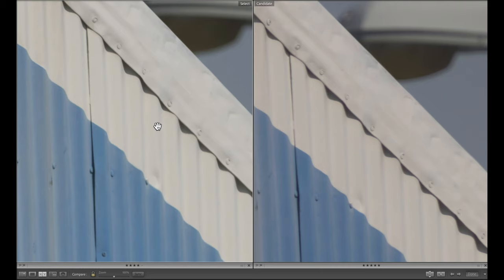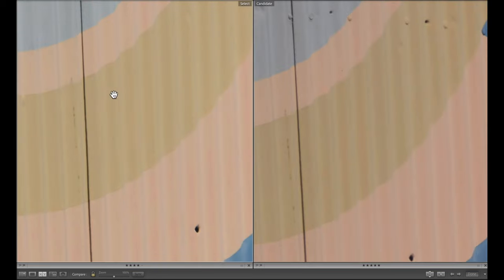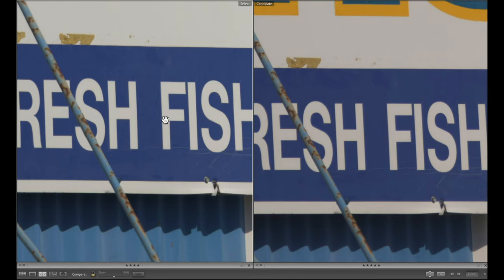Something I should note is that most of these images I didn't change from what they were shot at. The profile was a flat profile — that's generally my default profile, and then I go from there in Lightroom. Looking up at this colored area, you can see more contrast in the 400. Going down here, you can definitely see the resolution is better with the 400.